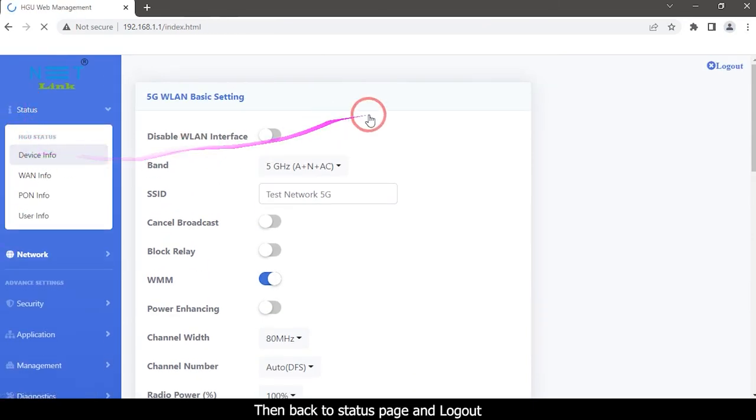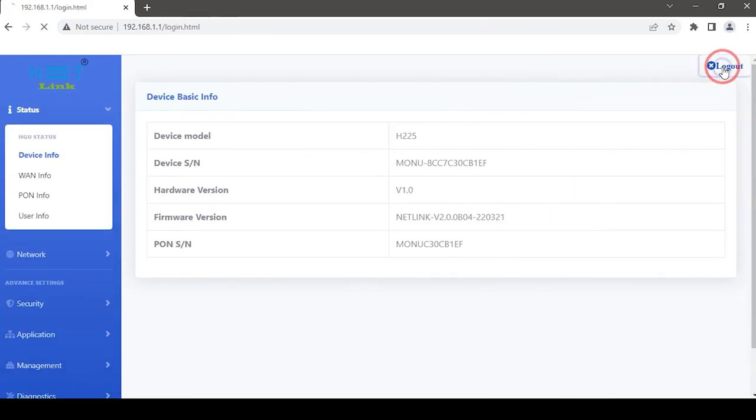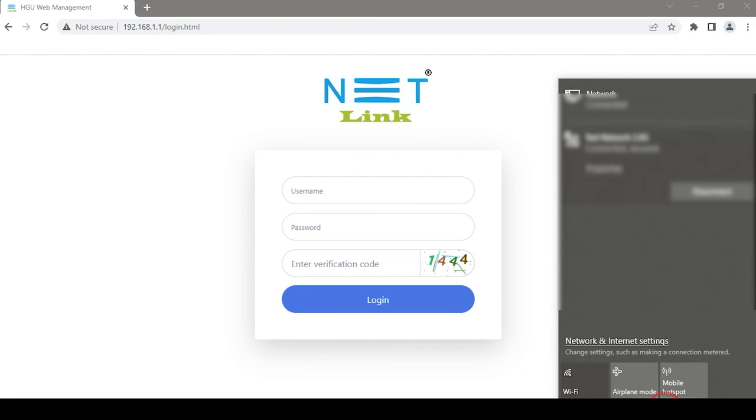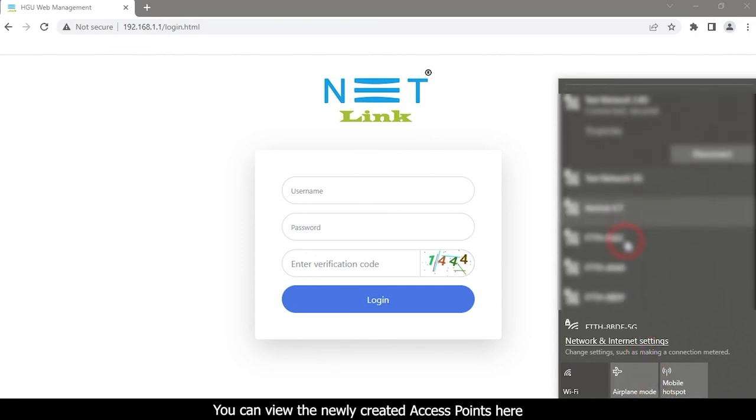Back to the status page and log out. Then open your PC network and internet settings page. You can view the newly created access points here.